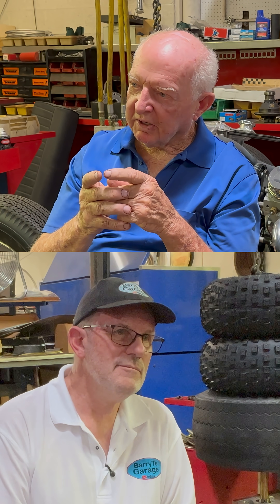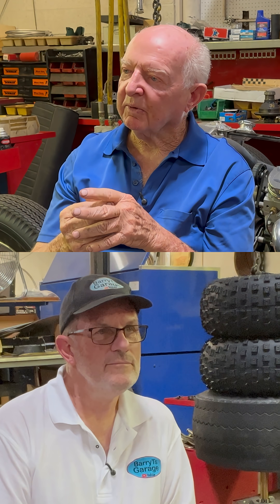Ring gaps — we used to say four thousandths for every inch of bore, but that went out a long time ago with today's oils. I asked a ring engineer about that once and he kind of scolded me about it. He said, 'You must be an old man,' basically. Four thousandths times four inches would be sixteen thousandths — that's the old rule.